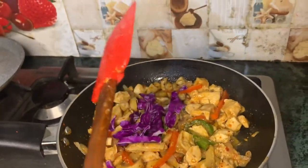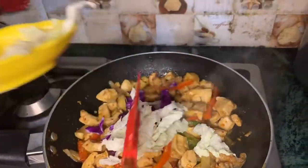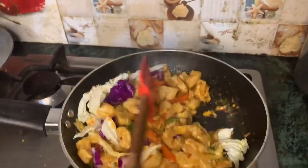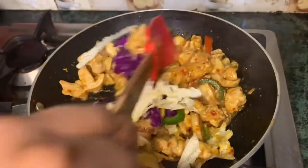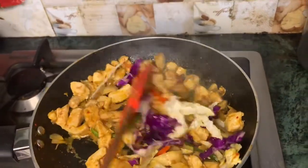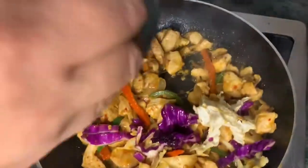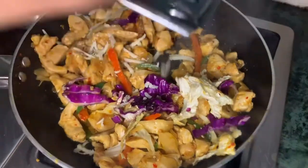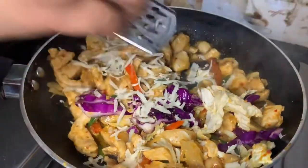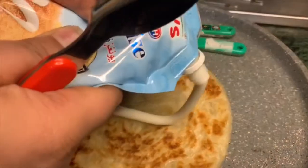Cabbage add करेंगे, कुछ ऐसे रहने देंगे, और साथ Chinese cabbage भी add कर देंगे। इसको ज्यादा पकाना नहीं है। जब chicken के juices dry हो जाएं तो cabbage add करनी है। इसके बाद mozzarella हो या cheddar हो, जो पसंद हो वो shredded cheese इसके ऊपर spread कर देंगे।